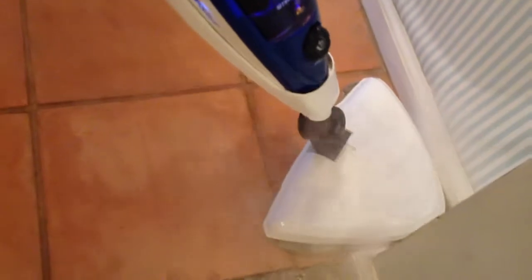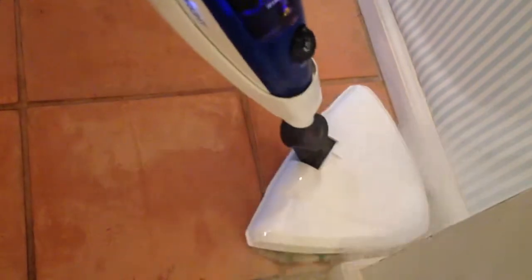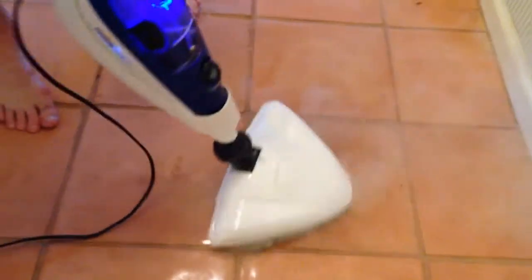It does an incredible job cleaning stains off the floors. See how it goes up in the corners? It's designed to fit right in the corners. There are stains in the kitchen that I couldn't get off with anything else but this. It's amazing how well it does.